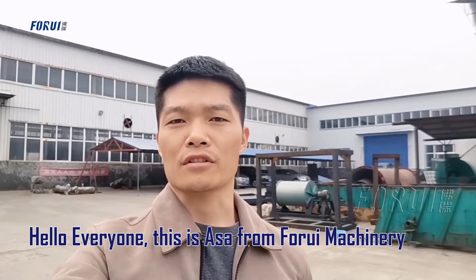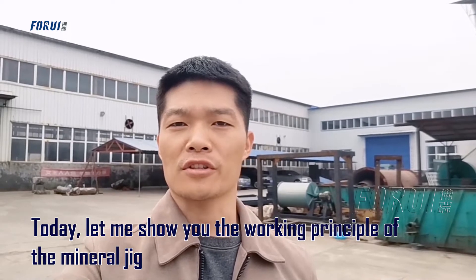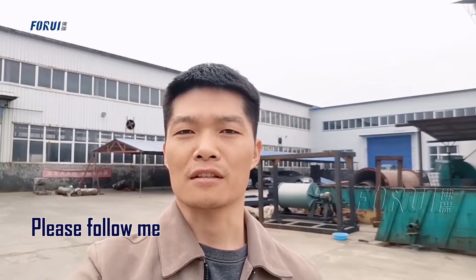Hello everyone, this is Asa from Ford Machinery. Today let me show you the working principle of the metal jig machine. Please follow me.